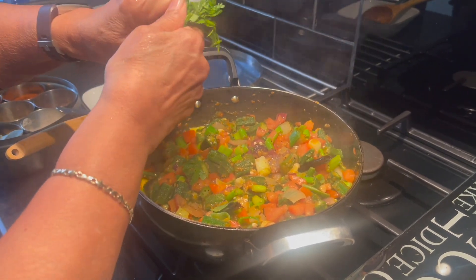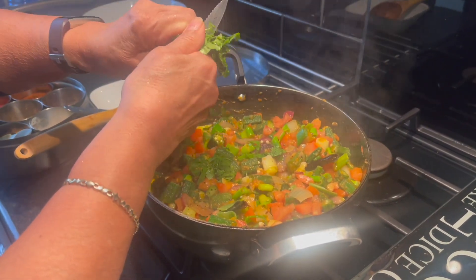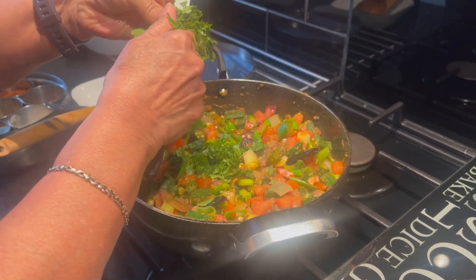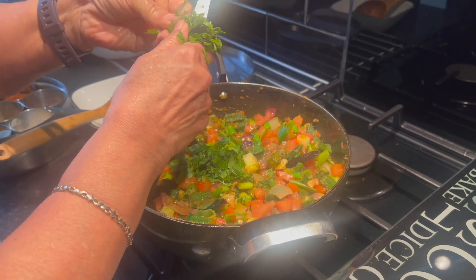Finally add the chopped coriander to garnish. Continue to cook on a medium flame for a further 2 minutes and your dish is ready.